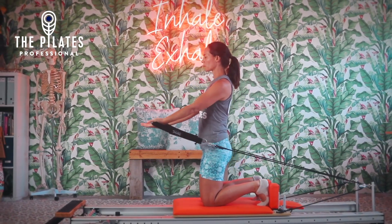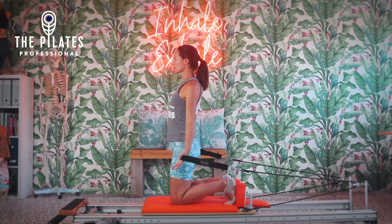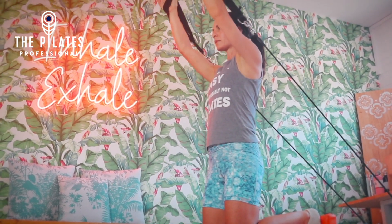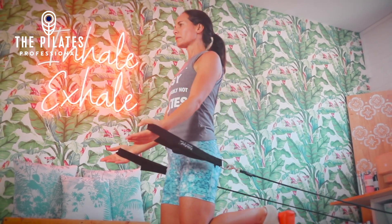Take the arms out to a T, palms facing forwards, until the hands are back to the beginning — palms facing forwards at the side of the hips.